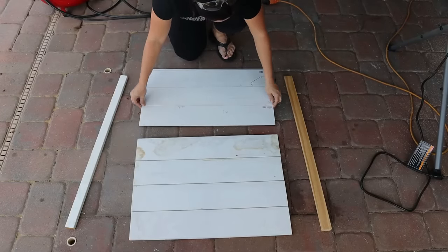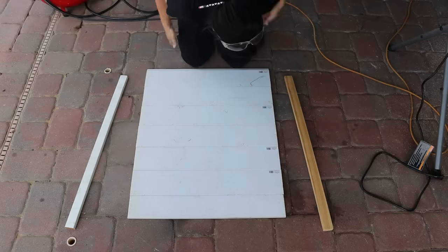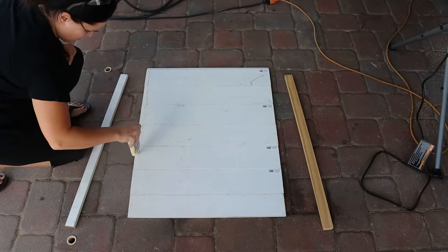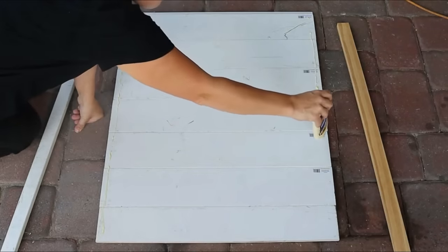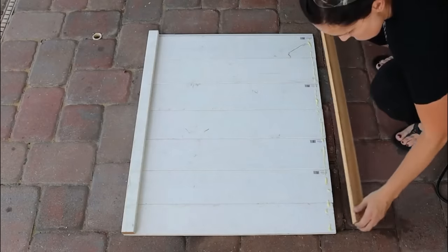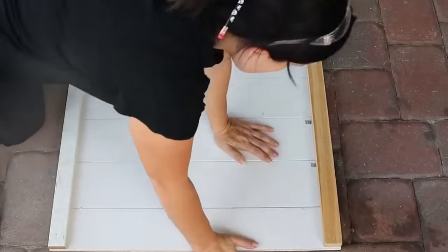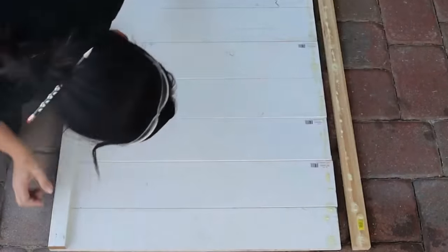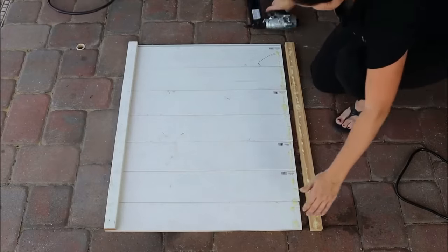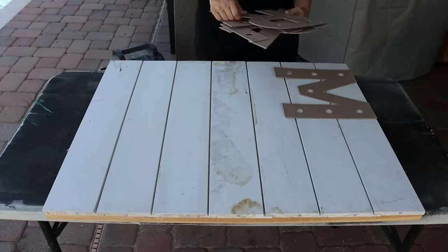Now we have all of our pieces — they are a little rough, they've got staining on them, but they're going to be beautiful. I went into my scrap pile and found two strips to attach them to. They're mismatched but once painted you won't be able to tell. They were like one-by-twos. I put a little wood glue on them, attached them to the back using some nails, then flipped it over and added more nails on the front side. You just want to make sure they're securely fastened on either side — that's what holds all the shiplap together.